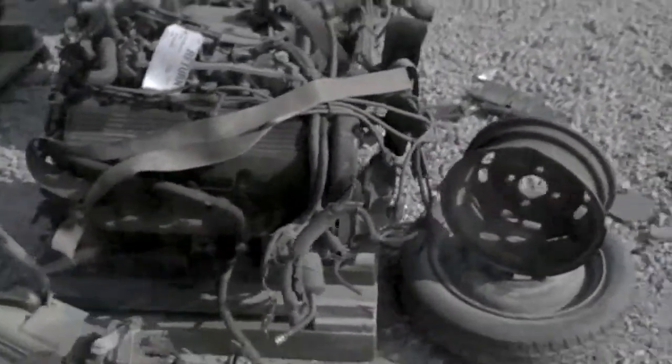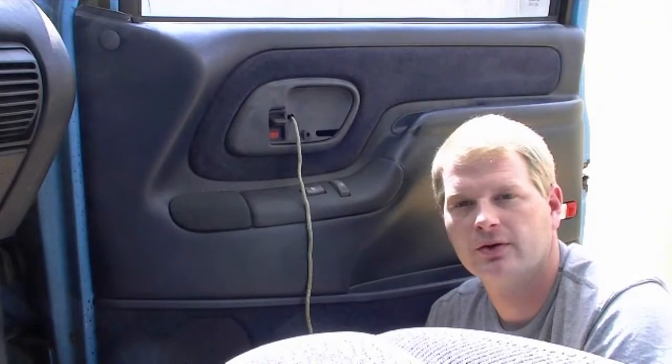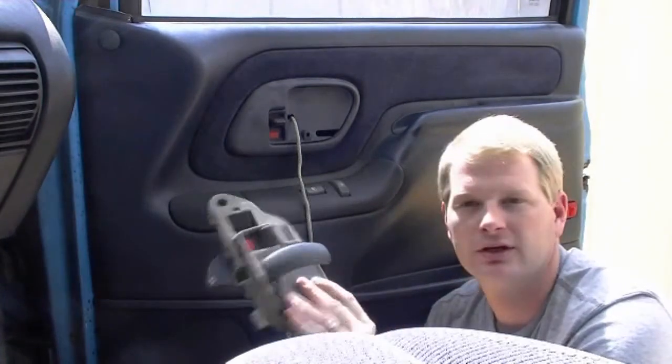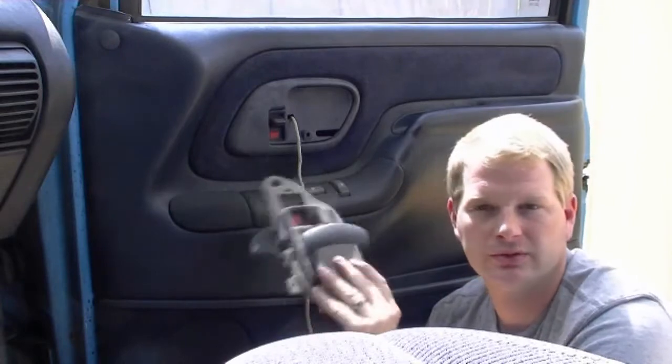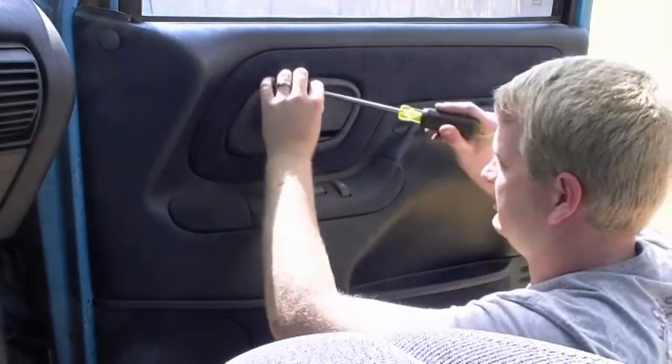All right tubers, I'm home. I got my part from the junkyard. It's gray but my handle's blue — doesn't really matter, it's better than the redneck door handle I had, which worked, but now we're gonna replace it properly.